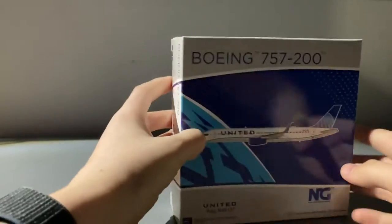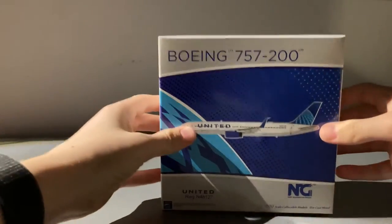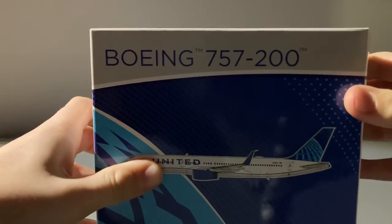This design from NG personally I don't think is their best, but you know, it's still an NG model. Anyway, now let's get to opening the box.